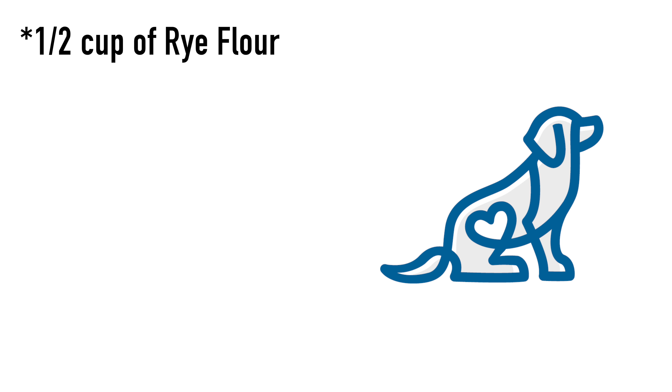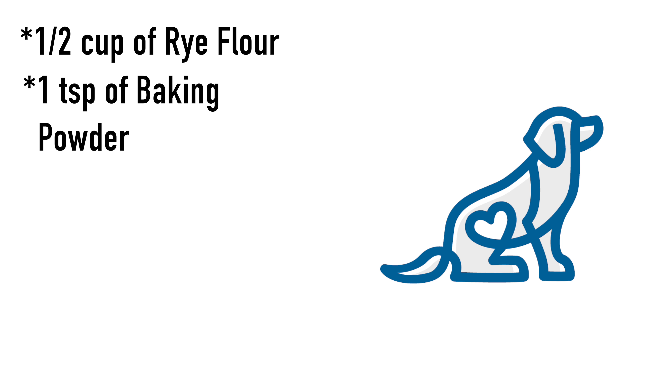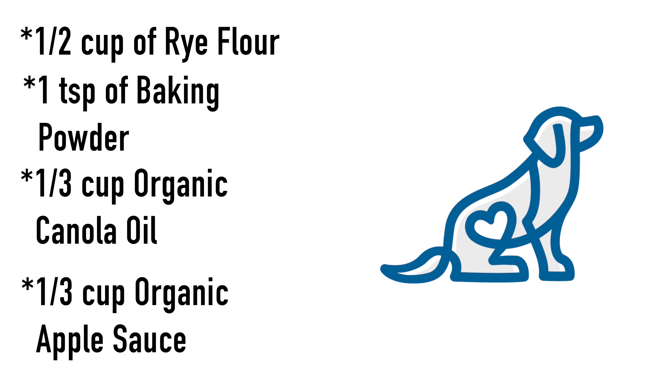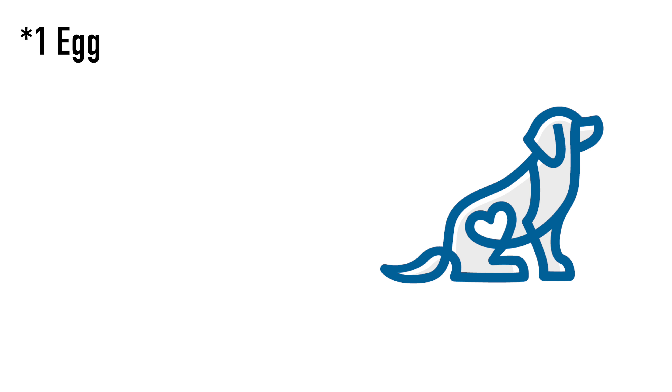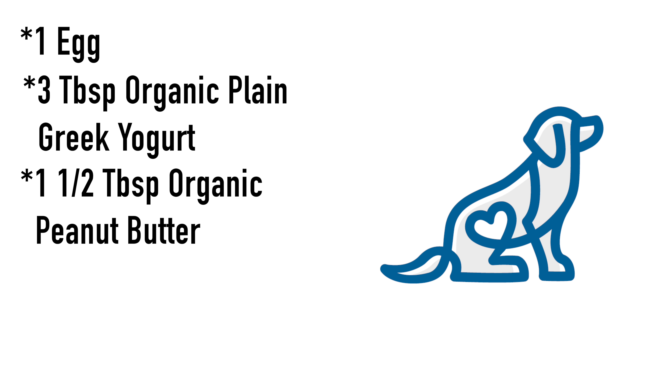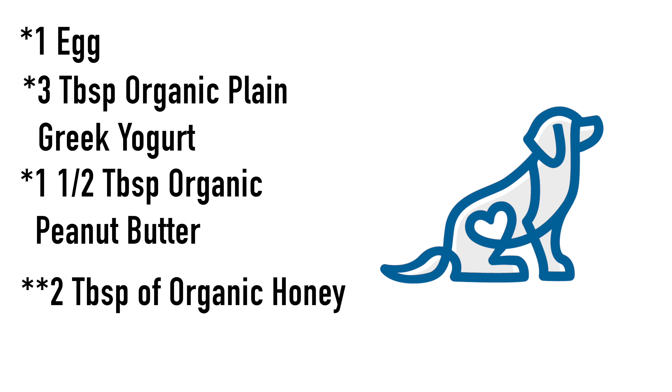To get us started, you're going to need these seven ingredients: one half cup of rye flour, one teaspoon of baking powder, one third of a cup of organic canola oil, one third of a cup of organic applesauce, one egg, three tablespoons of organic plain Greek yogurt, and one and a half tablespoons of organic peanut butter. You can also add in two tablespoons of organic honey if you'd like, but remember it does add to the calories.